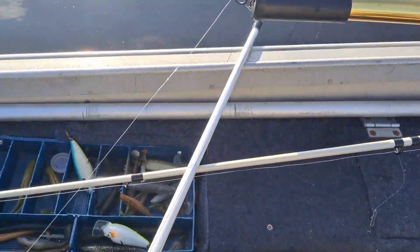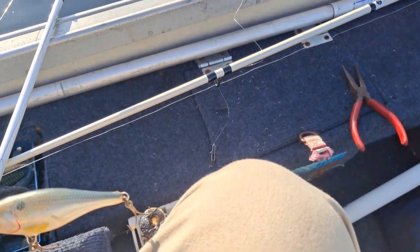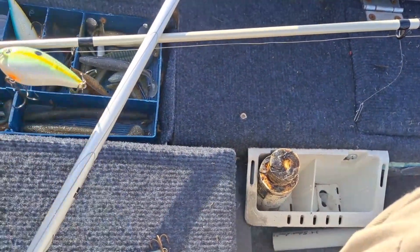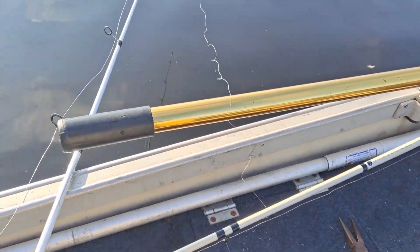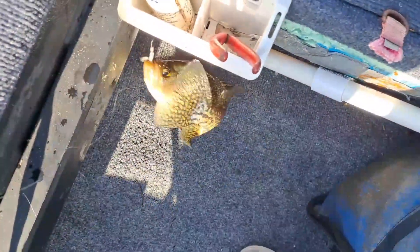I had one hit on top water and caught one crappie on a little jig head. Threw a crankbait — had a hit but missed it. Switching to a deep crankbait on the point in the deeper area, putting on a four-inch shad wrap trying to dredge. Then I dropped it right down into the brush, let it sit, and bam — crappie number two!